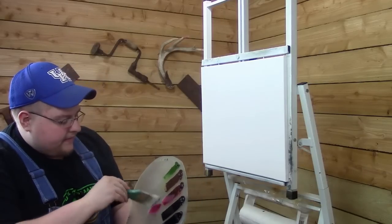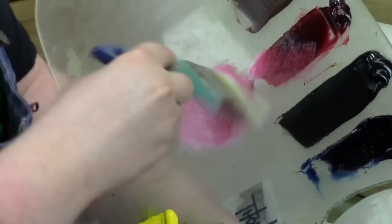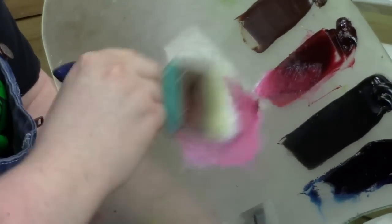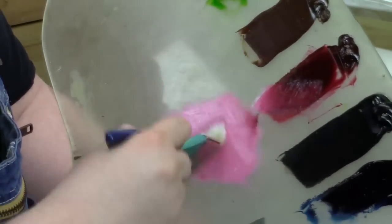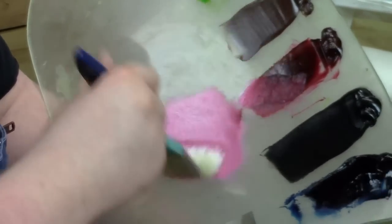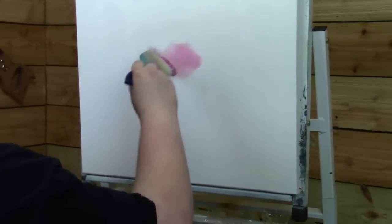Let's take a little bit of the Alizarin Crimson — not too much, just a tiny little bit on the 2½ inch brush. Everything I use today you can just about get in the Painting with Magic Deluxe Kit, probably all the tools. So let's grab a little Alizarin Crimson, not too much, just a little bit. Let's go right up here now, and we're going to use a little X-stroke.